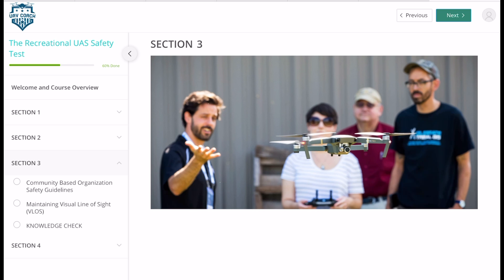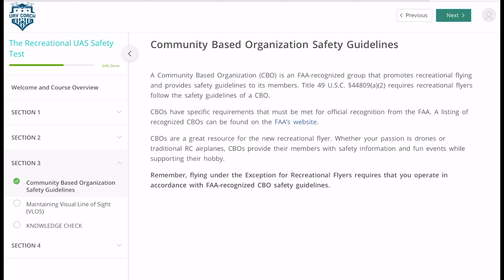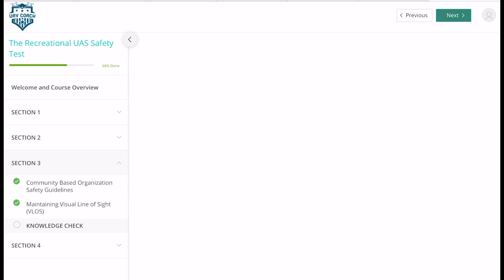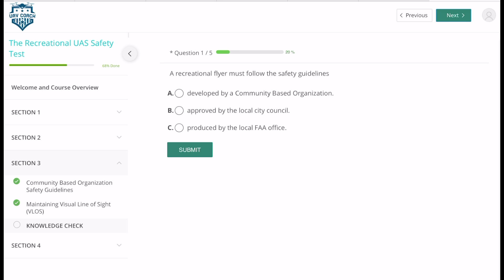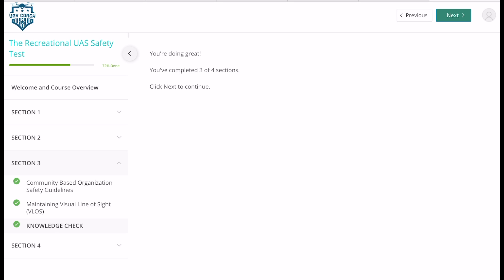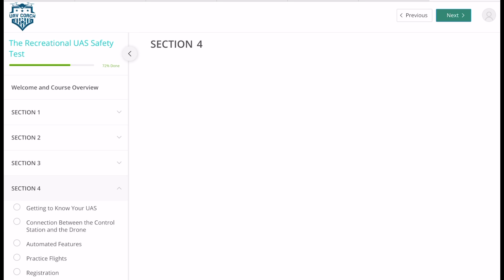Section three shows another Mavic Pro with a happy family flying a drone. This is about the community-based organization safety guidelines. It talks about all the different requirements from the FAA — more in-depth, covering retaining visual line of sight and having bystanders or observers with you. It's really quick to get through, and then you go into the knowledge check with five questions. It also talks about FPV, so make sure you do read this one in a bit more depth.